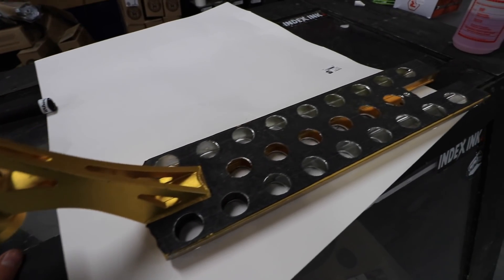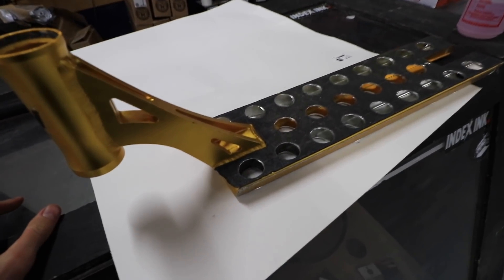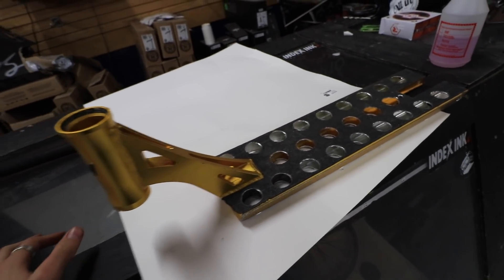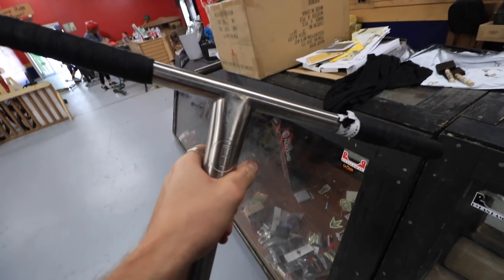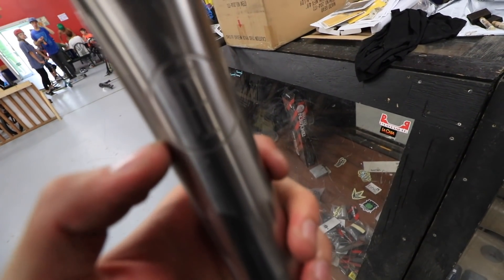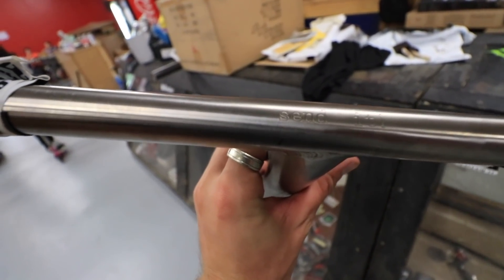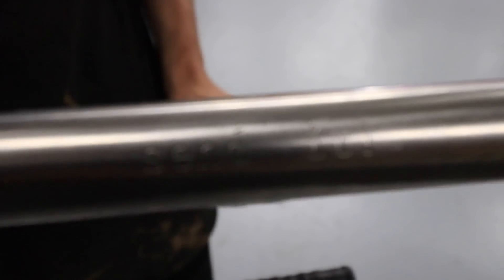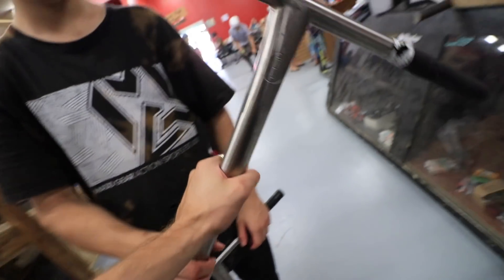Not only do I have the lightest scooter deck, but I'm also going to go that extra mile on the scooter with titanium bars. These are my titanium bars — they're actually All-In's titanium bars, as you can see right there. It's got the All-In logo, and then my favorite part up here — it says 'Send It.' So the scooter's going to be ridiculously light.